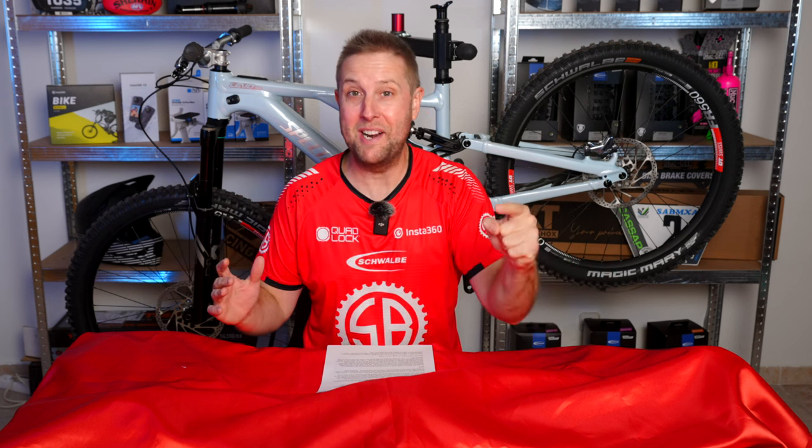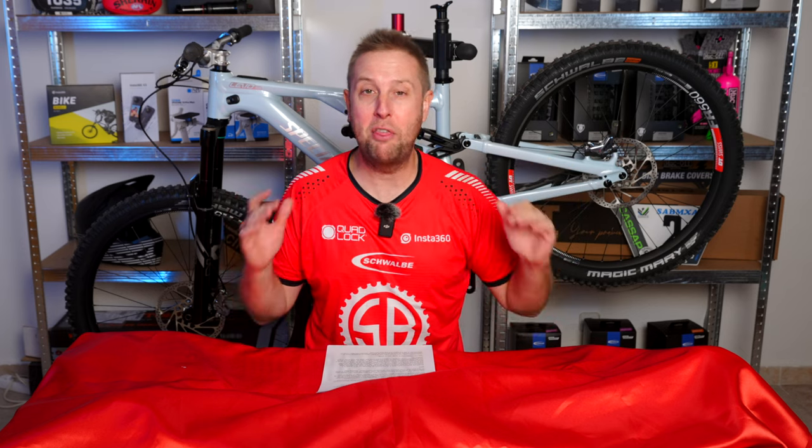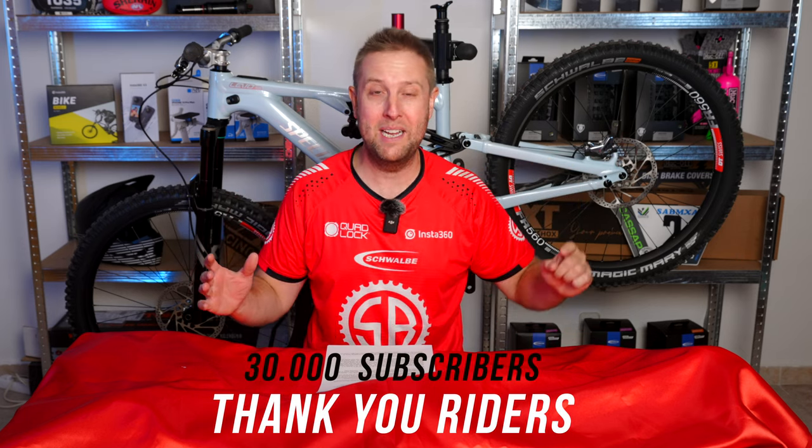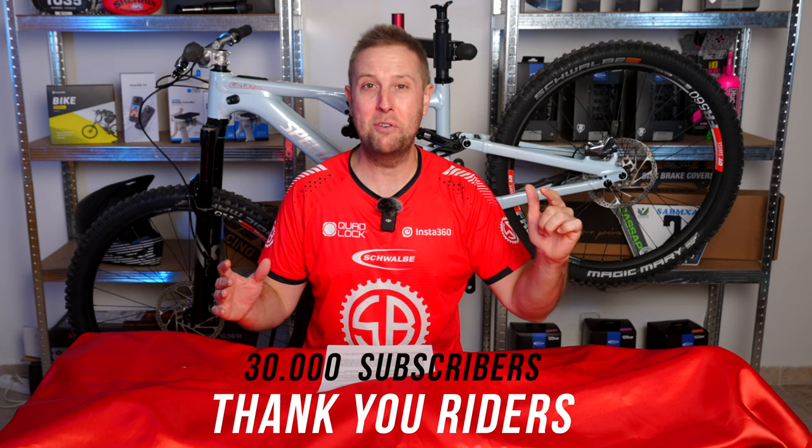Let's thank you riders, because we just hit 30,000 subscribers at SANS Bikes — absolutely blown away. I thank each and every one of you riders out there.